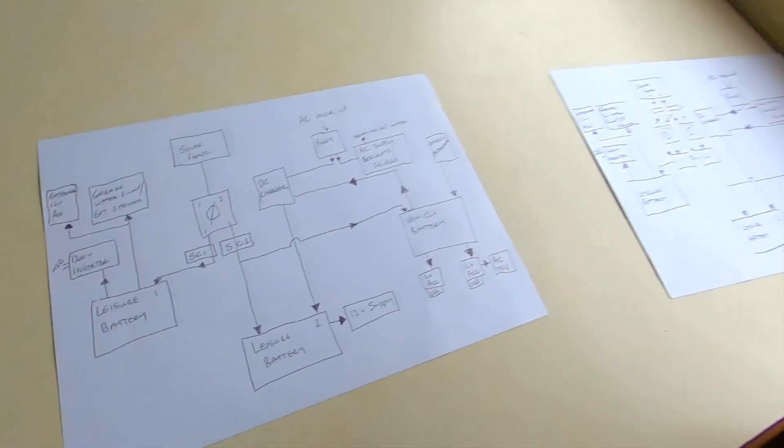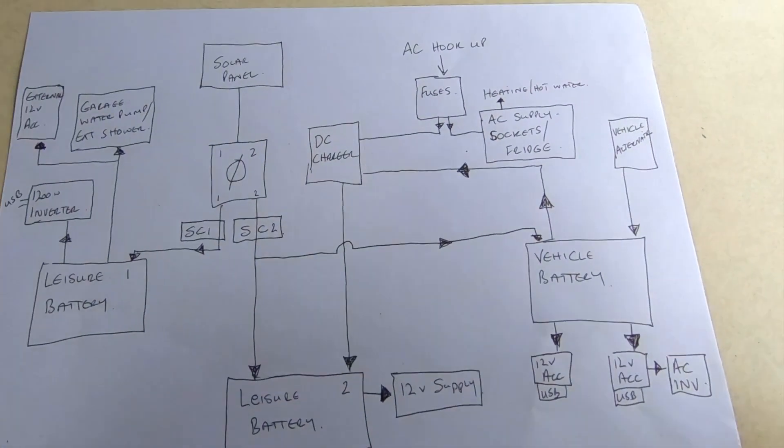But I came across a problem the last few days — I found that I forgot to charge up the secondary leisure battery before I went away. So I thought, what I'd really like to do is have both charging at the same time, and not have a really big chunky switch. I also wanted to have separate switches.